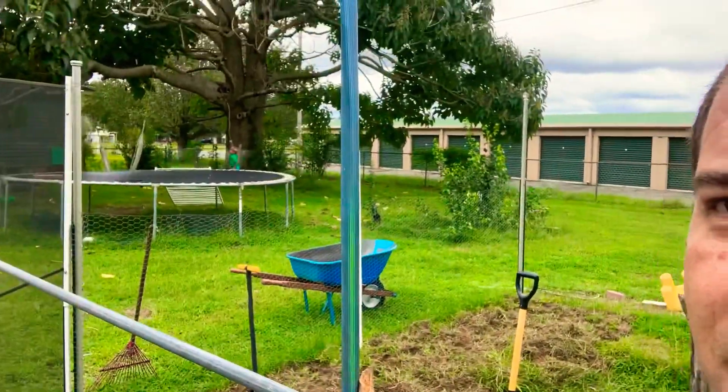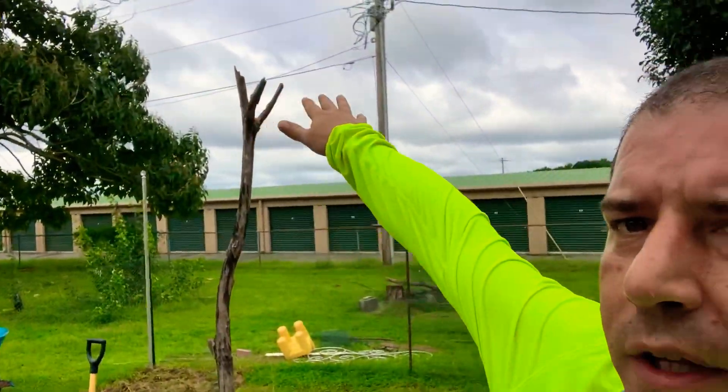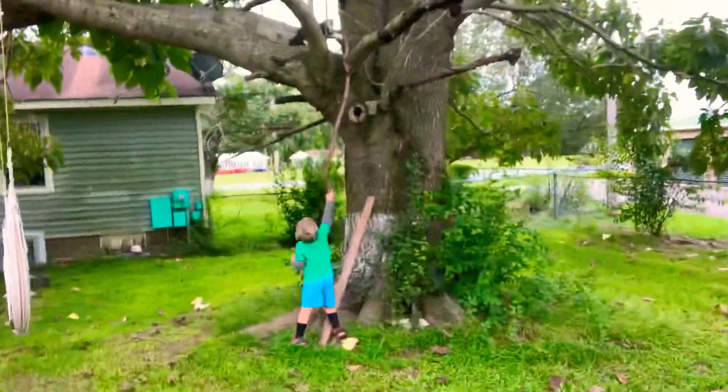It's seven feet by one hundred feet, which is a lot of material for netting. Remy is freaking out about the cat over there. For netting this entire thing, you see that beam in the middle? That's going to be the center beam holding the net all the way down so that birds don't come into our garden and eat our vegetables.